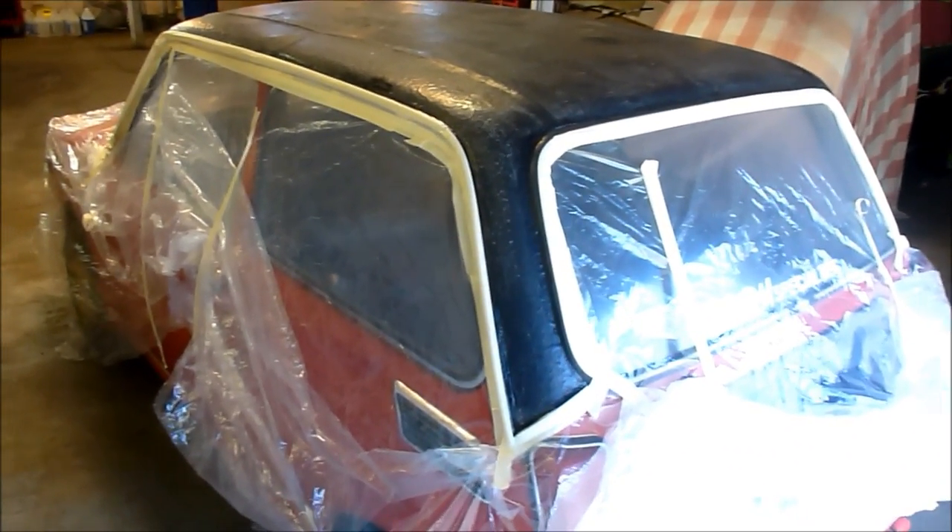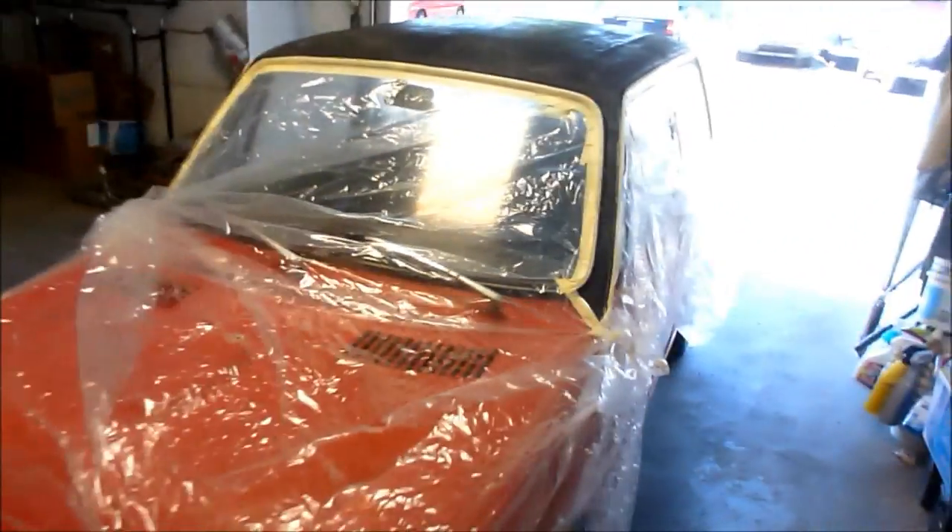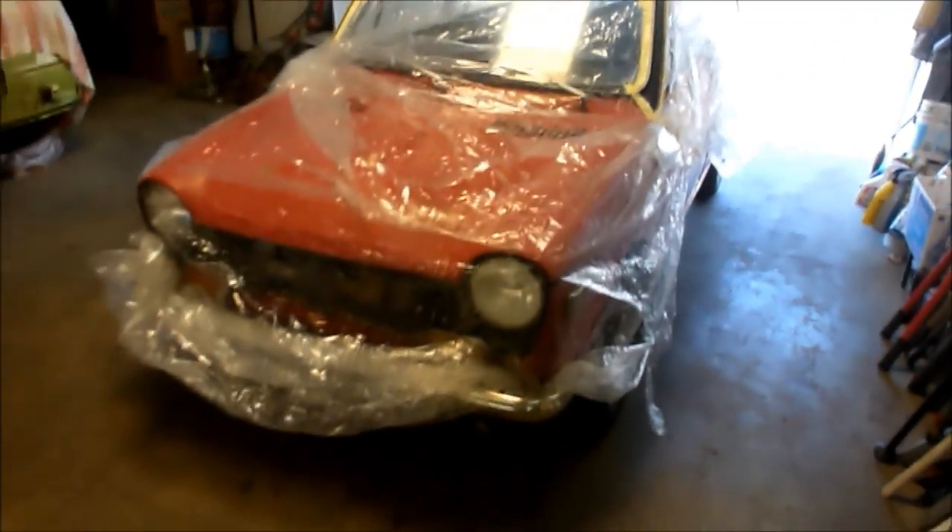I've never painted a vinyl roof before — that's kind of before my time. Wish me luck. This is the latest update on the 1970 Honda N600, in a baggie — car in a bag.